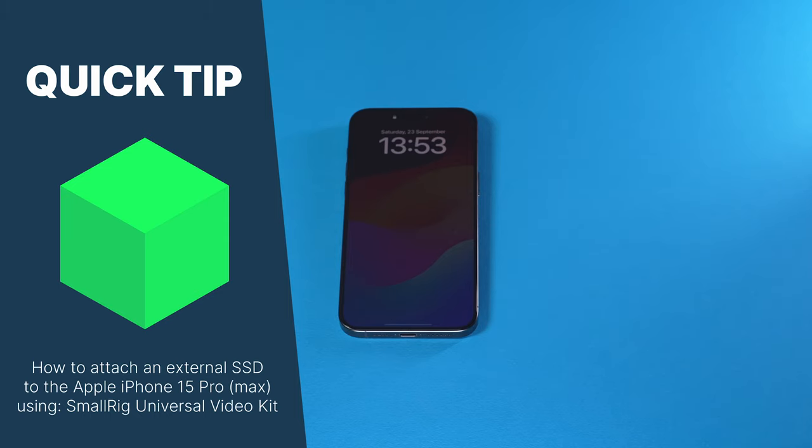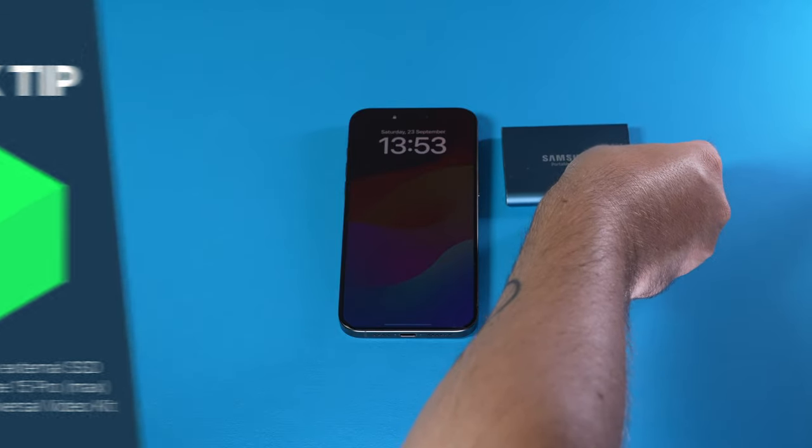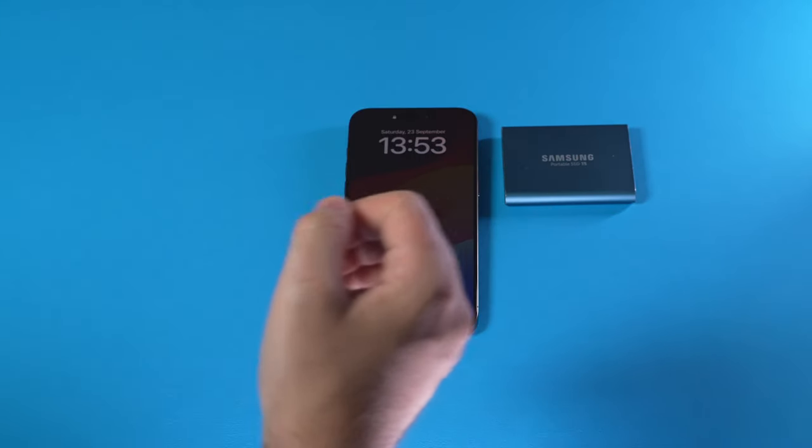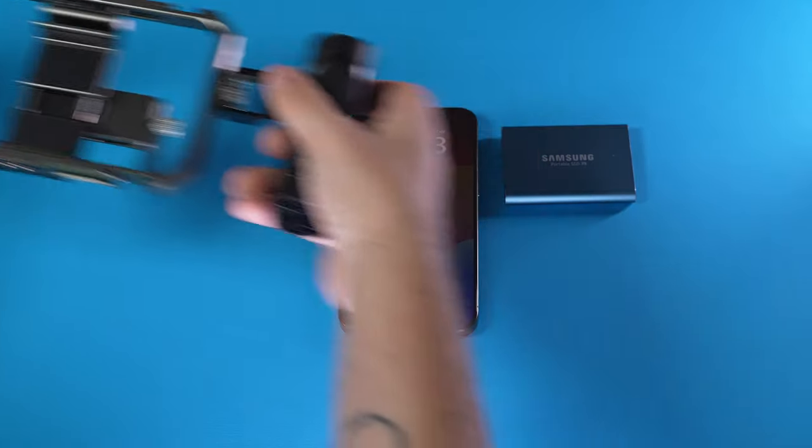Hey there! In this video we're going to take a look at how to mount your SSD to your iPhone 15 Pro, and we're going to do this without any duct tape. Instead, we're going to use a rig like this one. More on that in just a second.